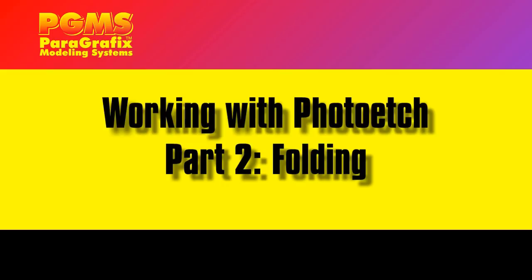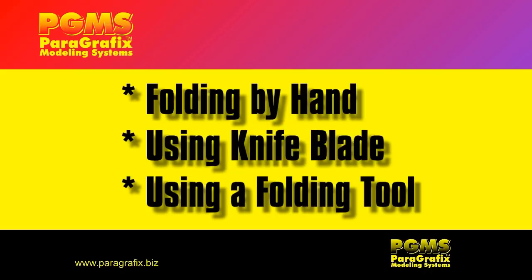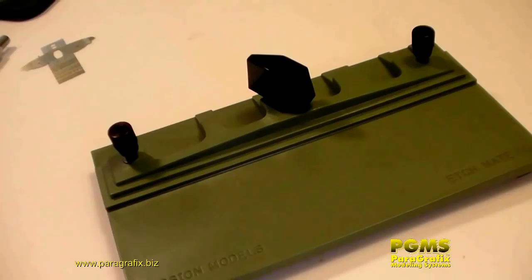Welcome to Working with Photo Etch, Part 2: Folding. Folded photo etch adds a whole new dimension to intricate detail parts that can really help bring your models to life. In this episode, we'll show you how to fold photo etched parts. You'll learn folding by hand, using knife blades, and using a folding tool.